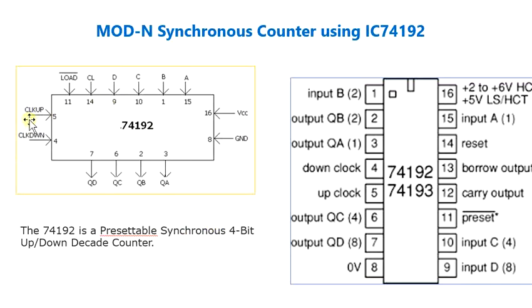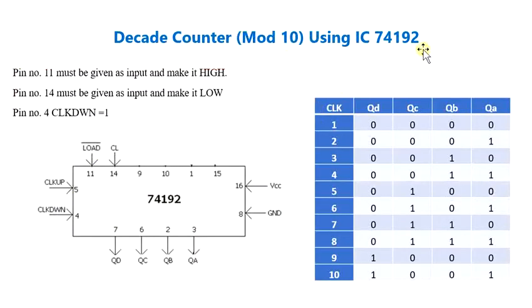You have the clock pulse provided to give an up count as well as a down count. You have the load, the clear option, and various inputs A, B, C, D, along with the connection for VCC and ground. You also have the 4-bit outputs QA to QD, where QD is the MSB and QA is the LSB. Let us see how to configure IC74192 as a decade counter.